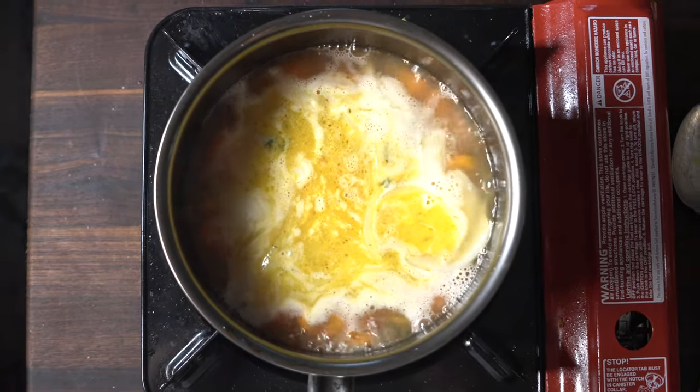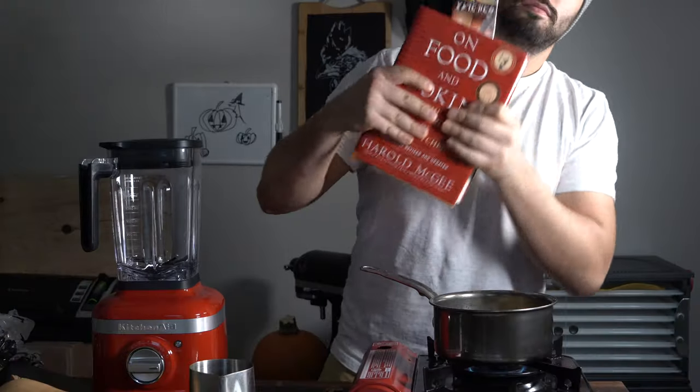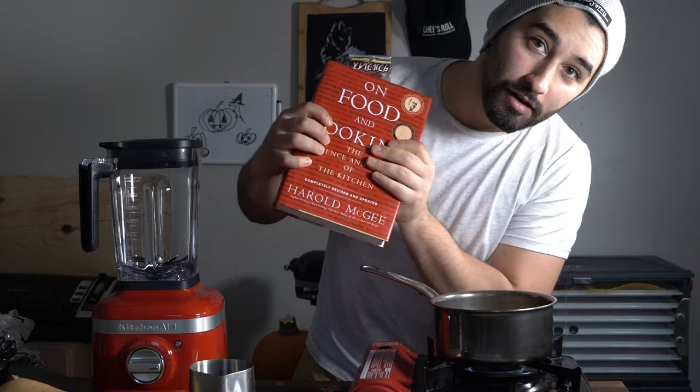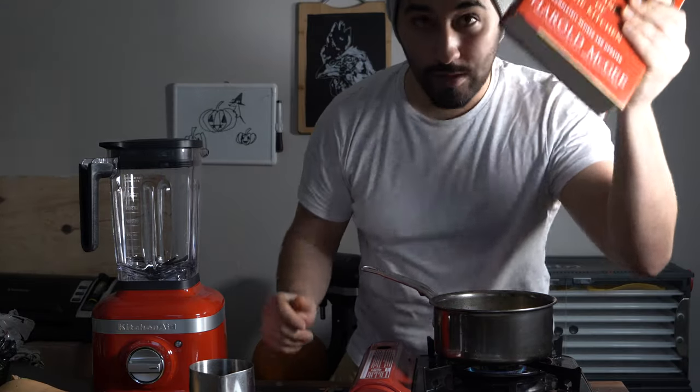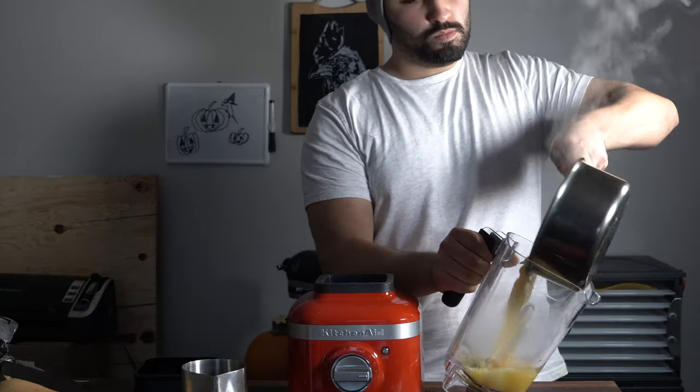We call it soup, but basically it's a sauce. From Harold McGee's book 'On Food and Cooking' — a great book — it talks about dispersing the liquid with different molecules from vegetables, poultry, meat, whatever. In this case we're dispersing it with carrots and onions. So we cook it down and blend it up really fine, then mount it with butter.